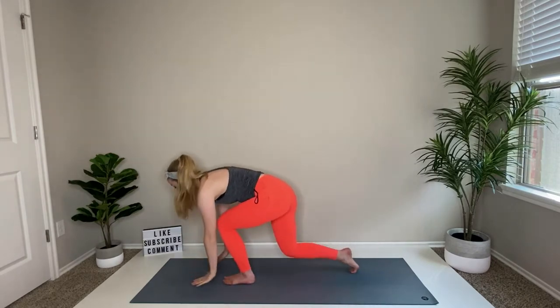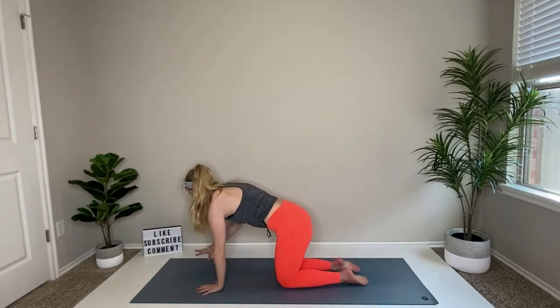Hey guys, it's Mandy, welcome to my beginner series. This is a series of 10 videos focused on getting that body warmed up and ready for more intermediate or advanced level workouts. Today we are specifically focusing on glutes, so this is going to be a beginner glute workout. Join me on your mat in tabletop position to start.